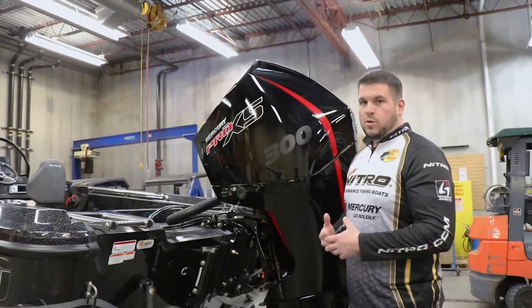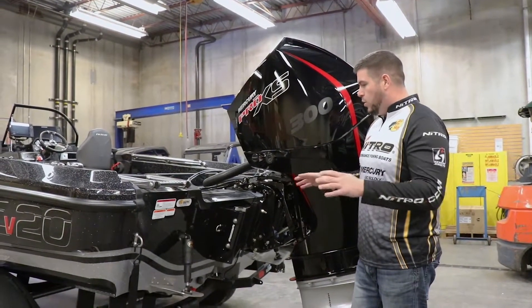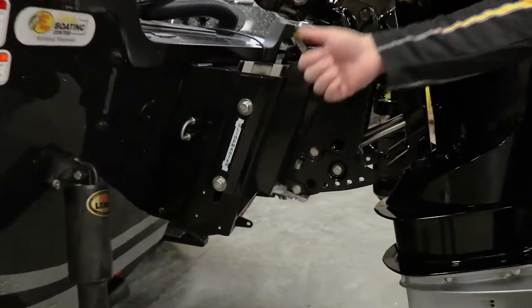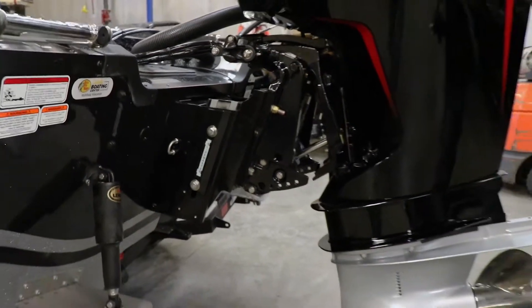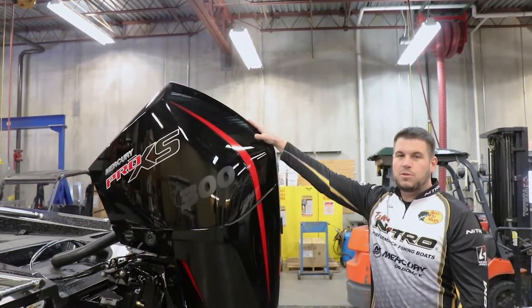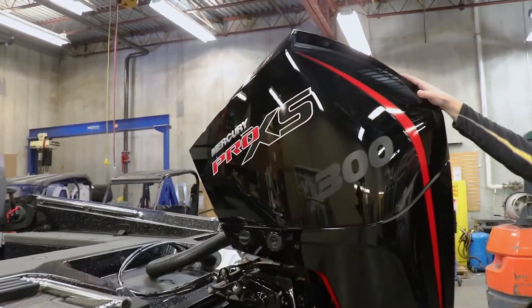Performance is everything, right? We're on the water — we want to make sure we can get the speed and performance we need no matter what conditions we're in. This boat comes with a 10-inch jack plate which allows you to adjust height overall to help your boat get maximum hole shot as well as top end speed. One of the most important features to me is this big bad boy right here, the Mercury Marine 300 horsepower Pro XS. It's an absolute beast and rockets this boat past 60 miles per hour.